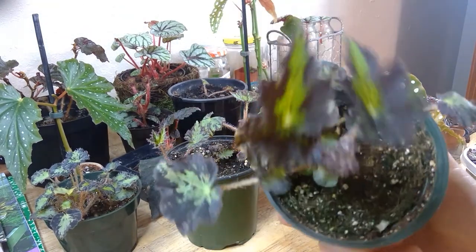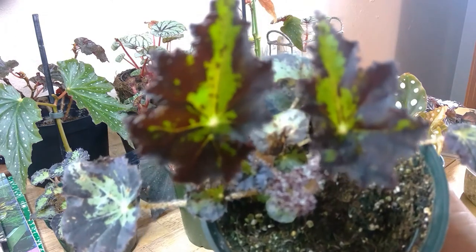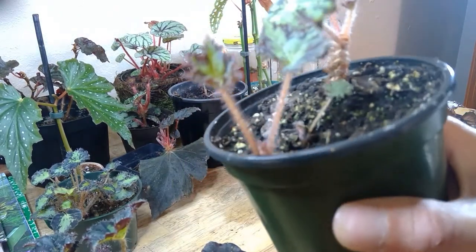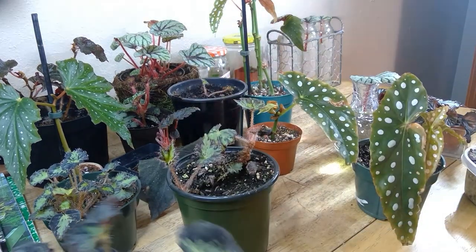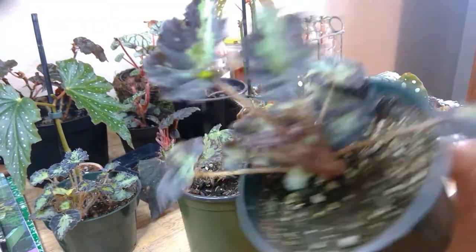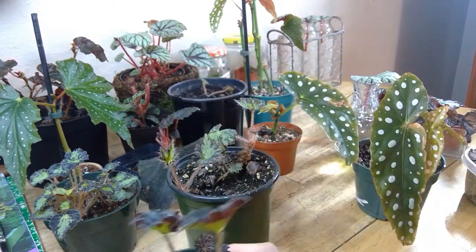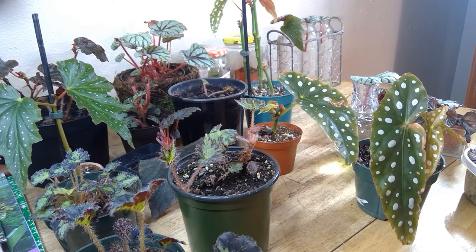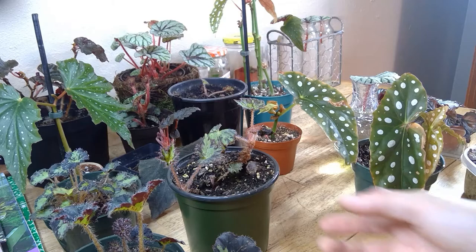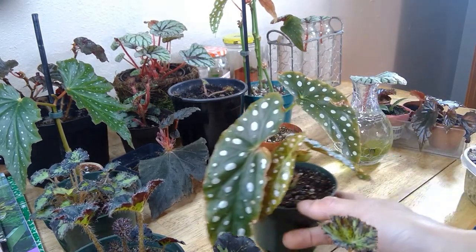Here are some unknown begonia species — these are rhizomatous begonias, one of my favorites. This is the propagation of it. The way I've kept it thriving is by keeping it in 60 to 80 percent humidity, keeping the moisture up, and keeping the soil moist. Bottom watering is always great to do.